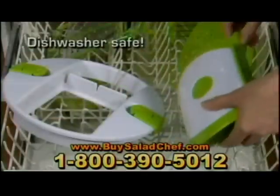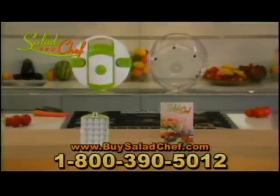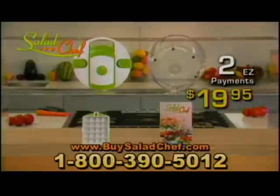Just give it a rinse or drop it in the dishwasher. That's it. So you can spend a fortune on all of these, or you can get the Salad Chef — the world's most versatile, compact, and convenient salad making system — for just two easy payments of just $19.95.